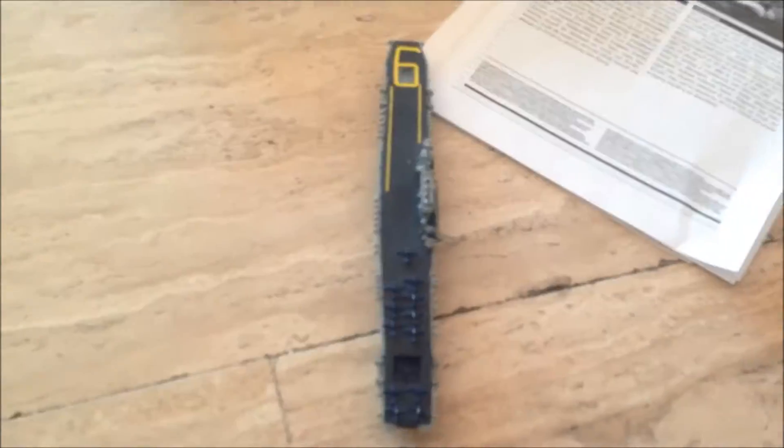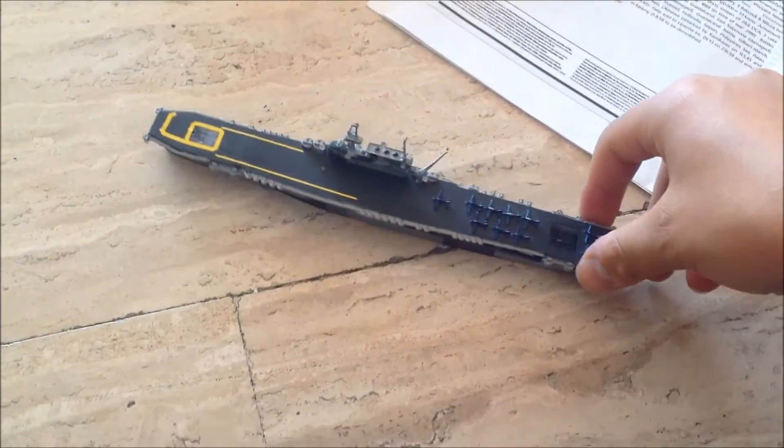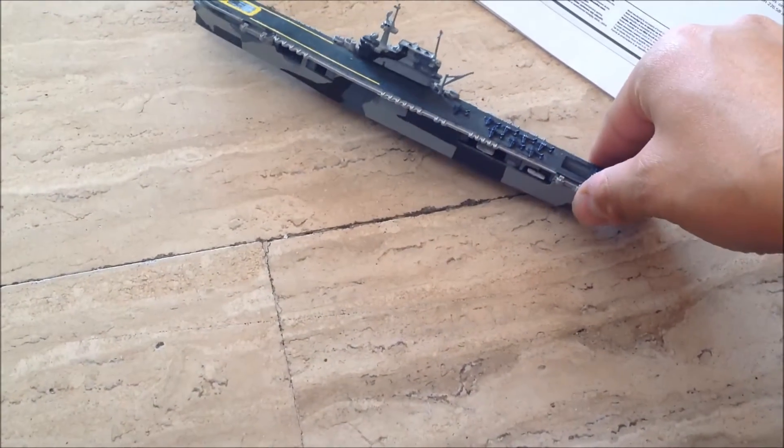Avengers, I think they are — or Hellcats, I'm not sure. The model, great model. It was a quick build. I like that. Imagine sailing on the ship here on the Pacific waters.